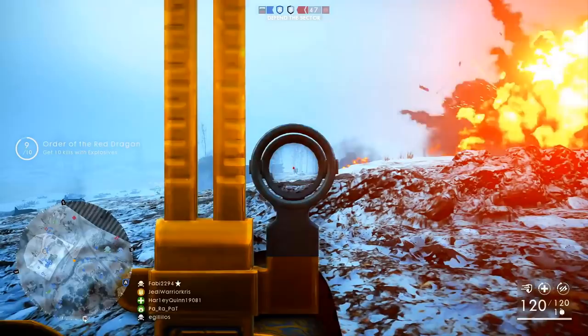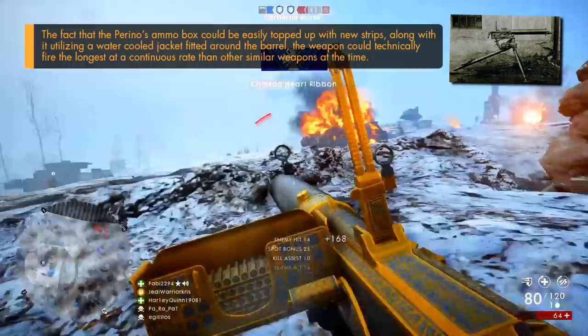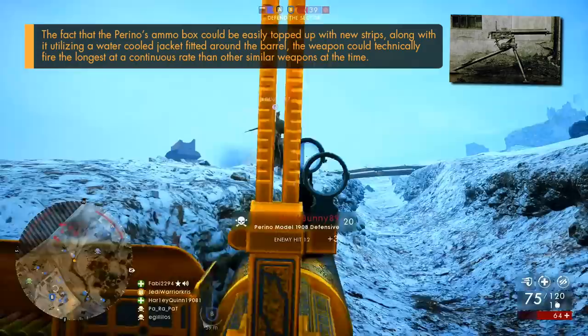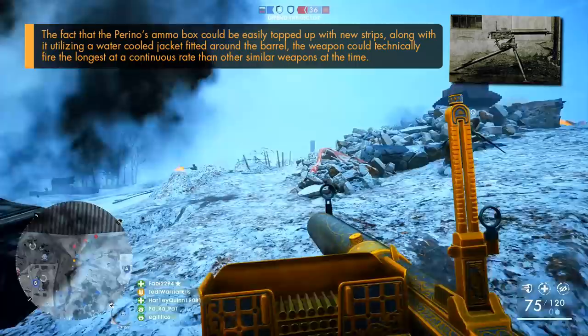Chambered for the Italian 6.5x52 Carcano round, more commonly known for being used by the M91 Carcano rifle, the Perino had a rather interesting design allowing it to use and store its ammunition in a fairly unique way. Instead of using a belt like the German MG08, the Perino typically had an ammo hopper fitted to its left side, which could be easily topped up by an assistant gunner with 20-round strips, kind of like the ones used by the Benet-Mercie.